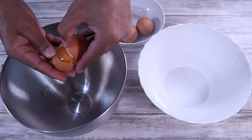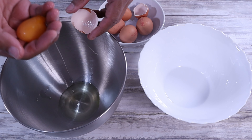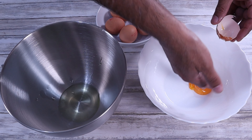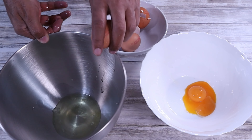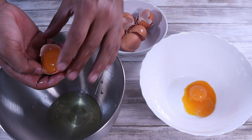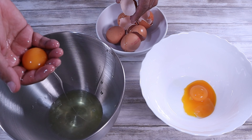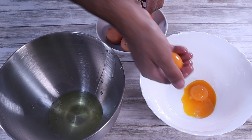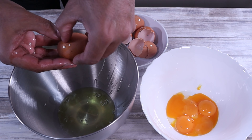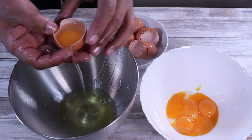To start, we're going to separate the egg whites from the yolks. I'm using my fingers as it's the quickest and easiest method, but you can use an egg separator or the shell itself. Just make sure there's no yolk in the whites, as even a small amount can prevent them from whipping properly. The eggs need to be at room temperature as the whites will whip up faster and hold their shape much better, so take them out an hour or so beforehand.